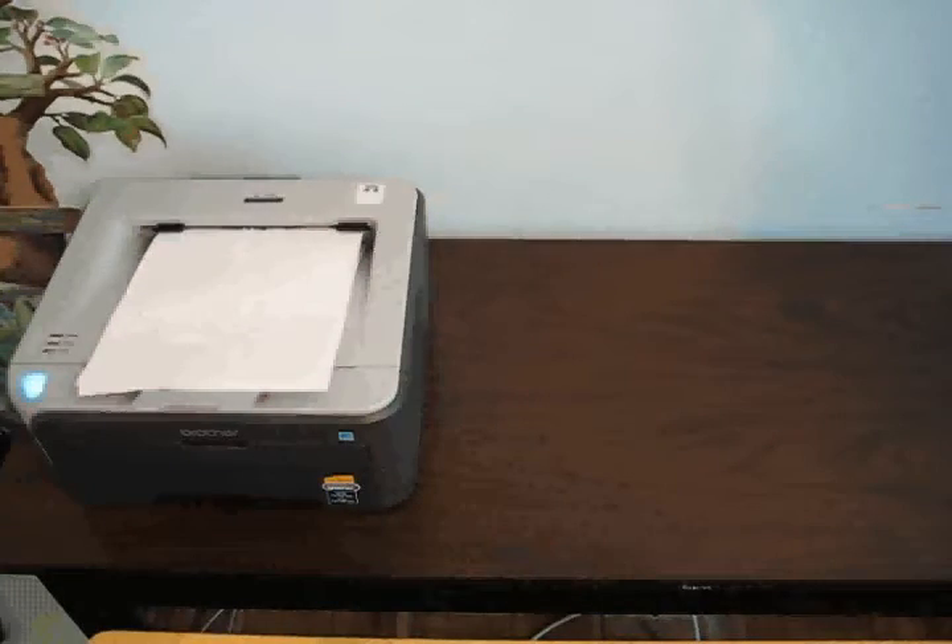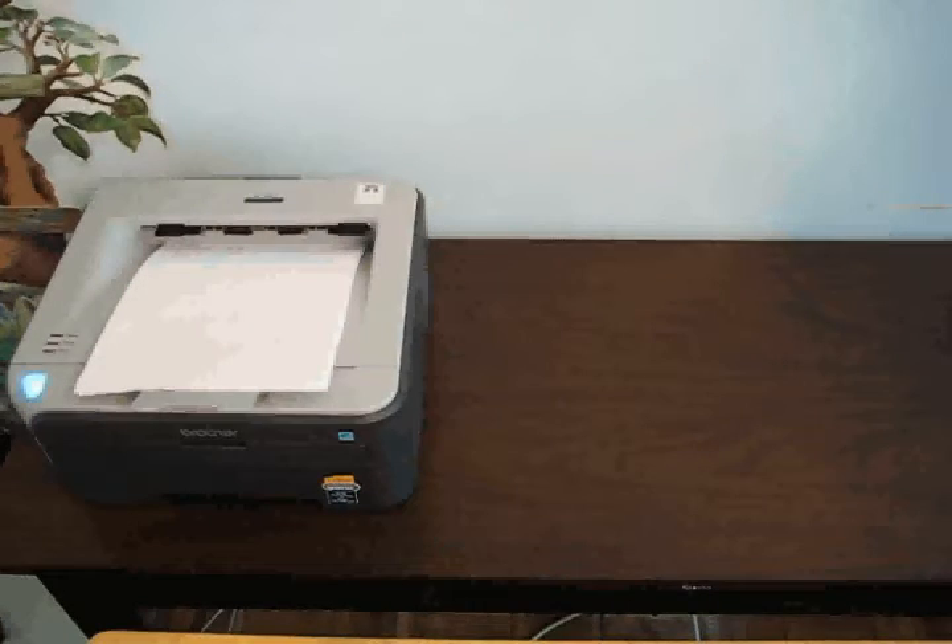Step 1. Choose to print your images in colorized or grayscale format. Adjust your printer accordingly. Download and print each sheet from the PDF file.